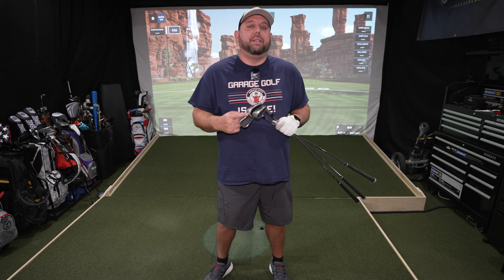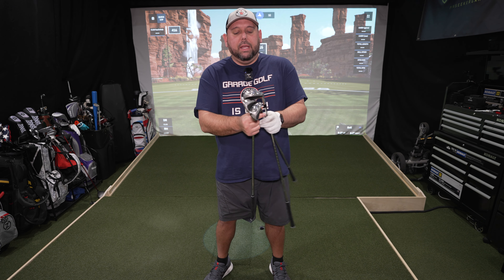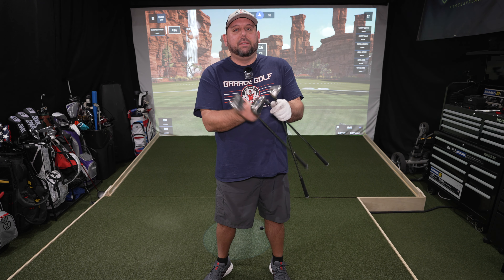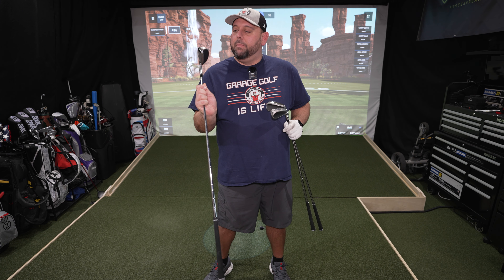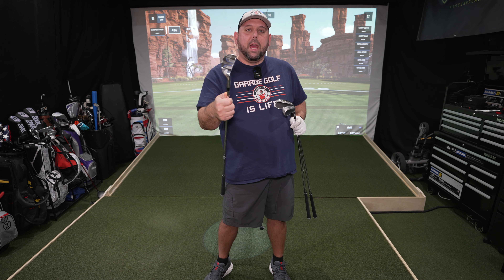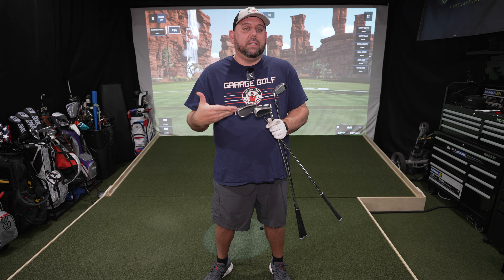Jumping right into the video, let's get straight into these clubs. We have the Cleveland XL Launcher Halo irons — I have them in a 5, a 7, and a pitching wedge. As you can see there's some width to these things. They're big, they're hollow, and they know it. They're touting these clubs to people that want to enjoy the game of golf a little bit more. Very similar to mini hybrids as you go up the set from the 5 iron, which looks more like a hybrid, all the way up to a pitching wedge which looks a lot more like a real iron.